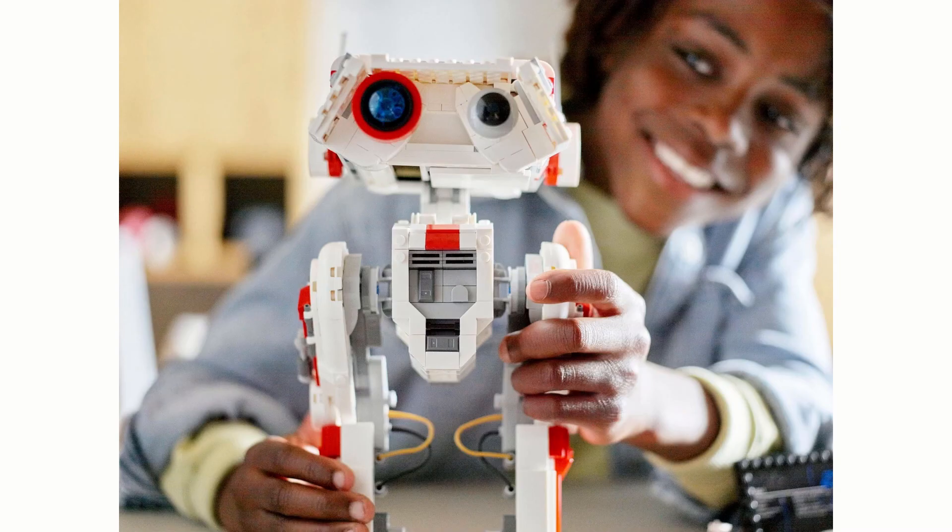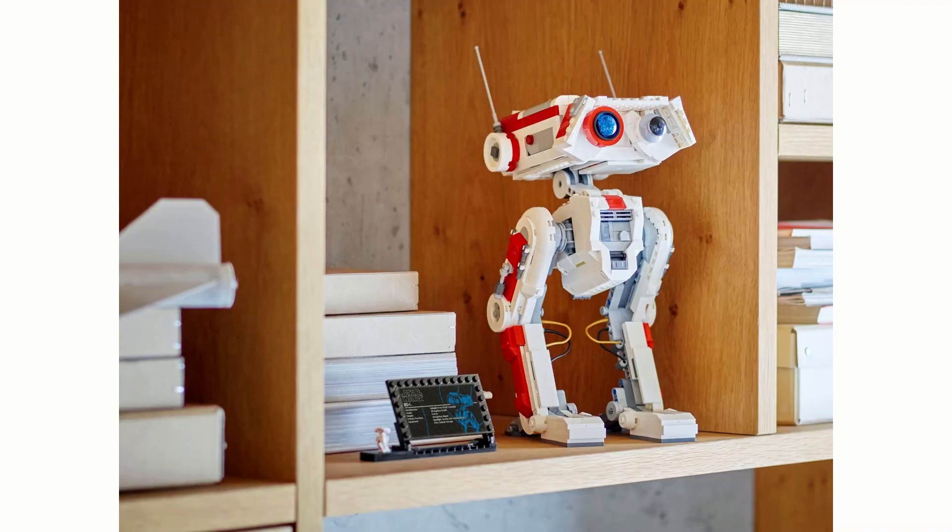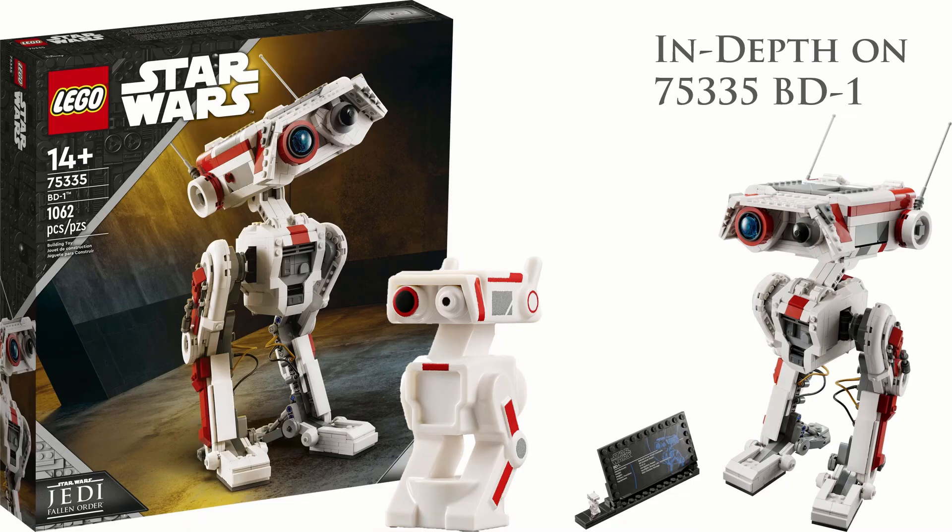The front looks really nice — they've done it really well with the nice detail, the front panel, and the grey and silver pieces look pretty cool. On display with its plaque it looks quite nice. Hope you enjoyed this video — if you did please subscribe, thanks for watching, see you in the next one.